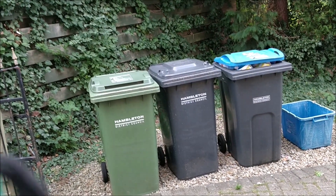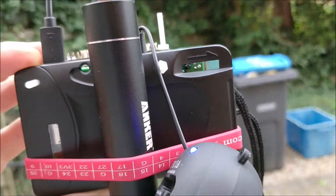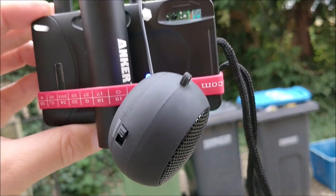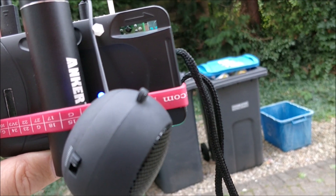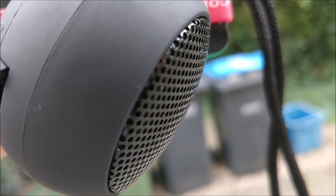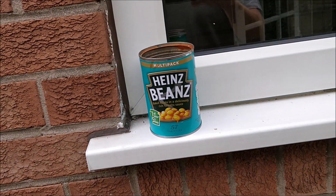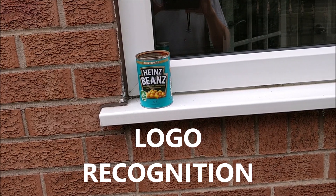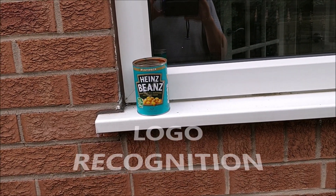I've just come outside and I'm going to use the camera to take a picture of some bins, using button A. And now we're going to try logo recognition — press button D to see if it can recognize a logo.